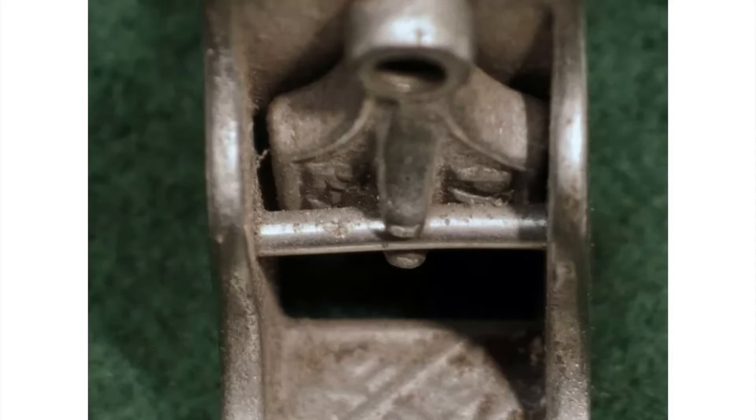Today we're going to talk about the Stanley 69. It sits in between the 66 and the 72 and a half. The 69 is a bead planer in the Stanley range — it's the third bead planer, and it is a freehand style bead planer.